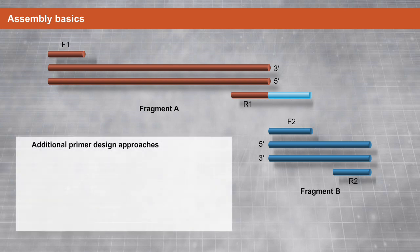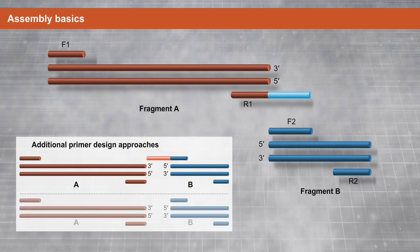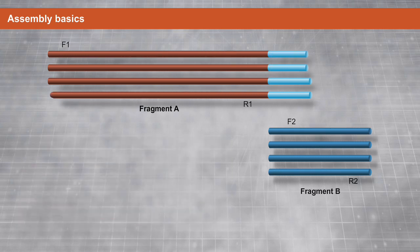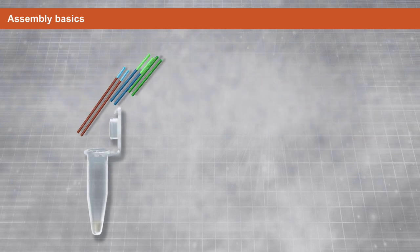Additional primer design approaches include adding the overlap region to the forward primer of fragment B, or splitting the overlap region between the reverse primer of fragment A and the forward primer of fragment B. After PCR, the resultant fragment includes the overlap region and is now ready to be joined during assembly.